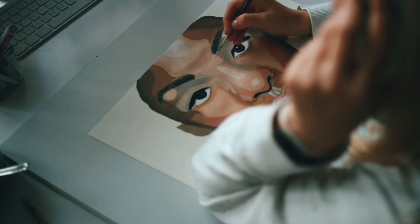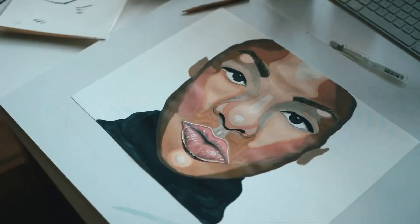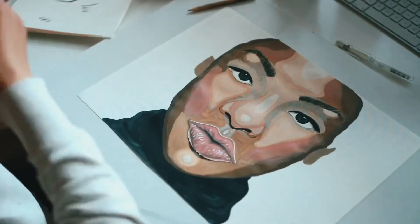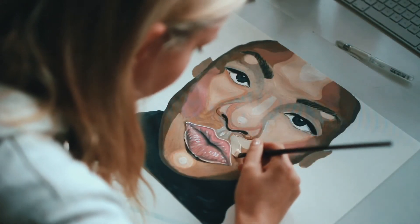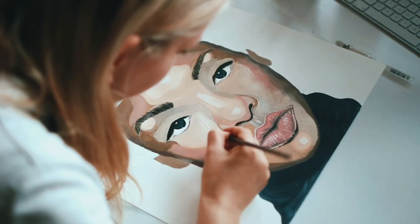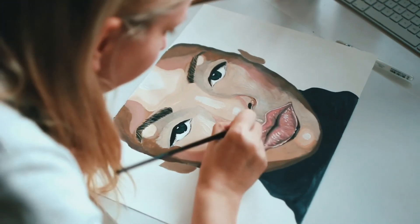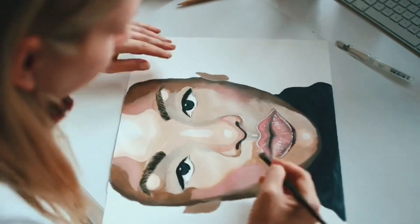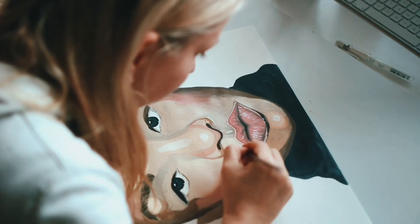Und wie das manchmal so ist, gefällt einem das komplette Farbkonzept gar nicht mehr, was man sich ausdachte. Bei Acryl ist aber das Schöne, du kannst einfach drüber malen, immer und immer wieder. Der Nachteil bei Aquarell ist nämlich, dass das nicht so einfach geht, aber bei Acryl ist das kein Problem. Super, dachte ich – okay, ich verändere nochmal den kompletten Hautton und den Lidschatten, den ich mir ausgedacht hatte. Alles war für die Katz, aber das ist überhaupt nicht schlimm.